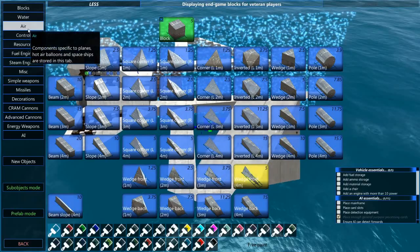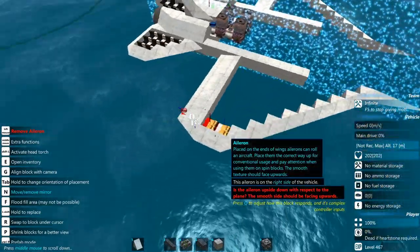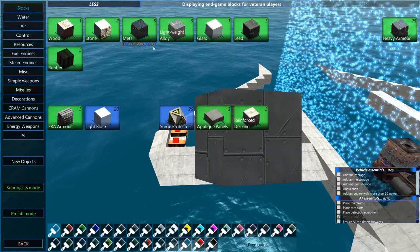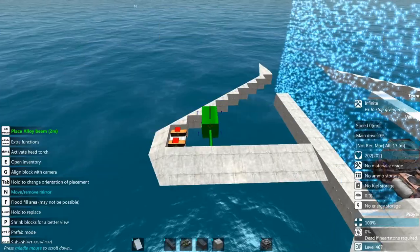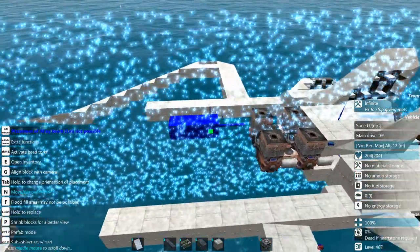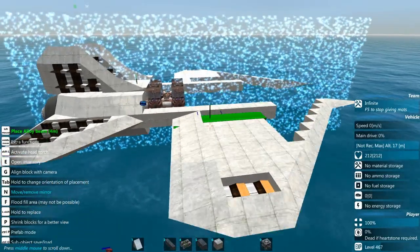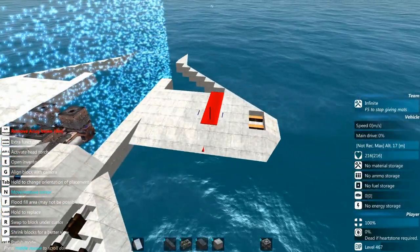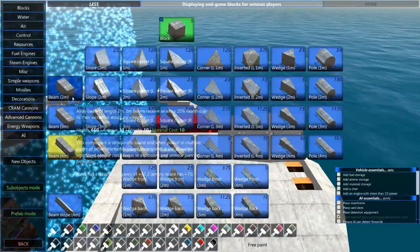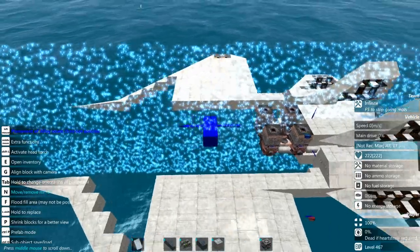We don't really need a whole lot of ailerons, so we're just going to stick those right about there and make sure they're facing the right direction — of course they're not. For some crazy reason they never seem to be the first time. If you look at these wings we've got all of this available space that you can use to mount all kinds of weapons — kind of nice. I'll show you guys how to do that here later on.